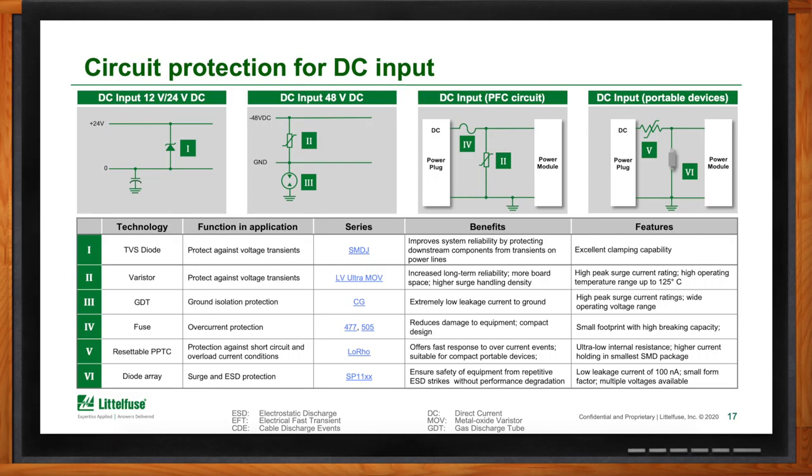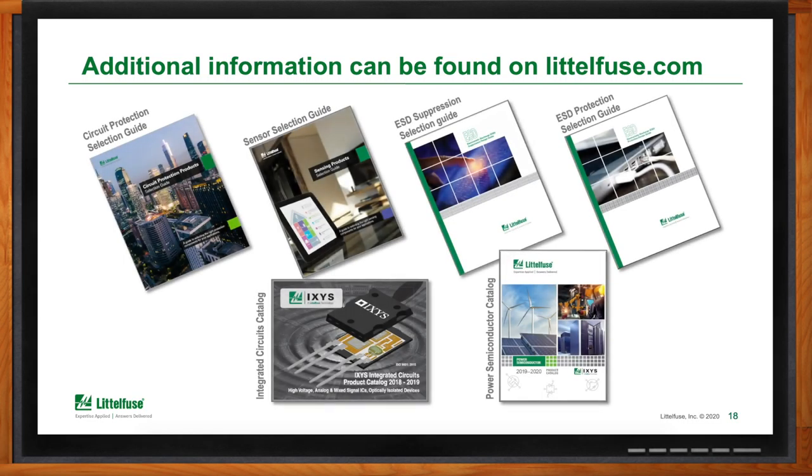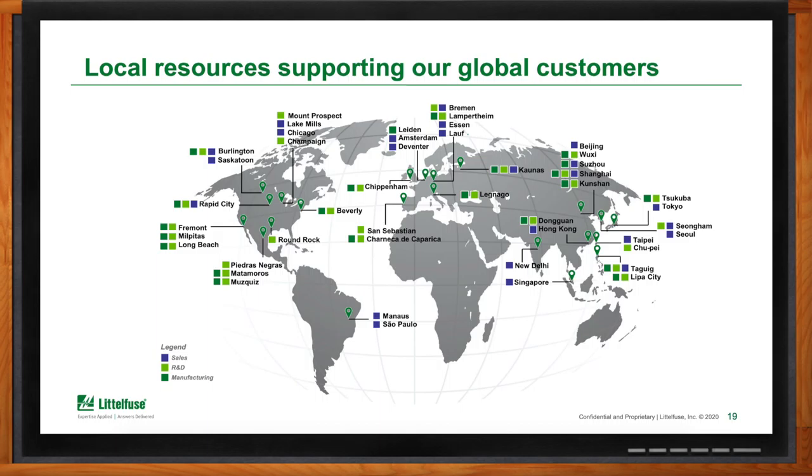If you need more information about all the different flavors of port protection, where would you go? Everything we've seen here is available on our website — the breakout of port protection by individual port, as well as additional ports not covered today are all included in the guide. If the selection needs to go beyond first-level options, we offer tools to further select parts and get into the granular nature of selecting the right PTC or TVS diode for your specific application. Since Chalk Talk is a global show, we have sales teams, engineering teams, and local FAE support located throughout the globe.